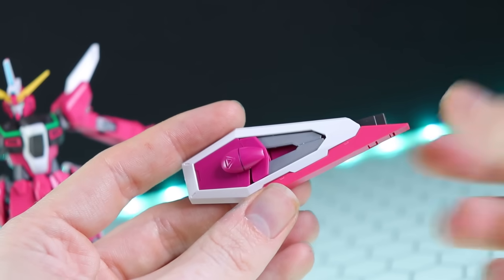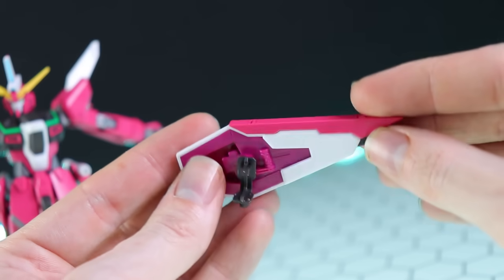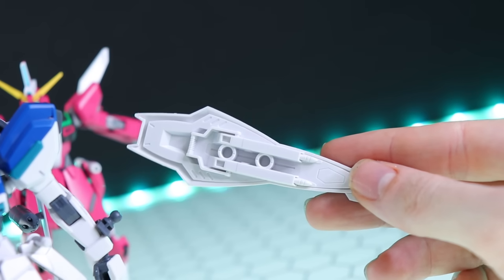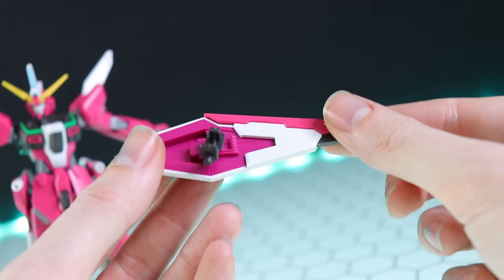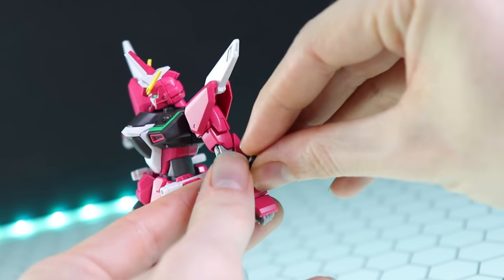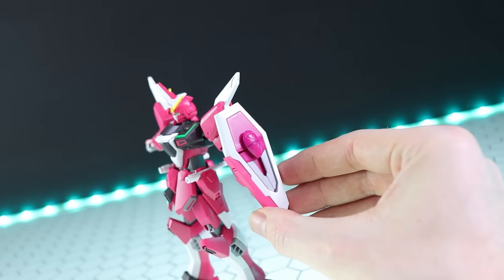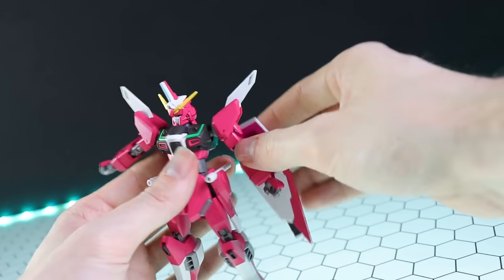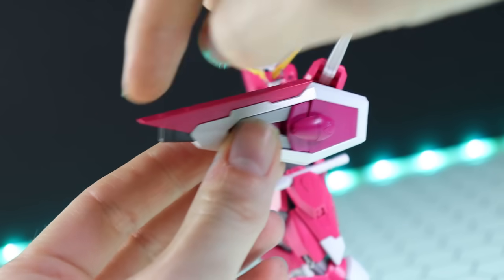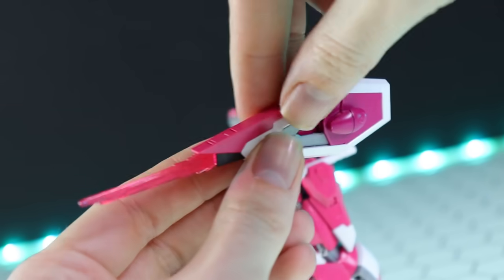Next up is the shield, and this is some shield. We'll look at it as a standard shield first, then check out everything else it can do. On the back, the handle is molded in there and not in the correct color - a little on the cheap side, but not the worst. The shield attachment adapter just slots into the side of the arm; there's a slot on either arm if you want a left-handed Justice, or you can pop the shield on the rear. The shield also features a beam attachment point, so that pops in there making this one very dangerous shield.